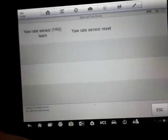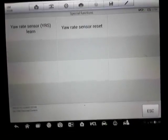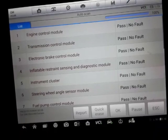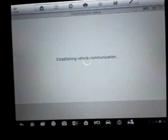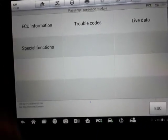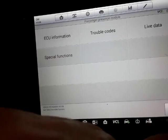The yaw rate sensor — this is for most all your cars nowadays that have stability control. The yaw rate sensor is all part of the stability control. You've got to be able to get into that and see what's going on before you can start working on it. There's also a passenger presence sensor learn — not even sure what that is.